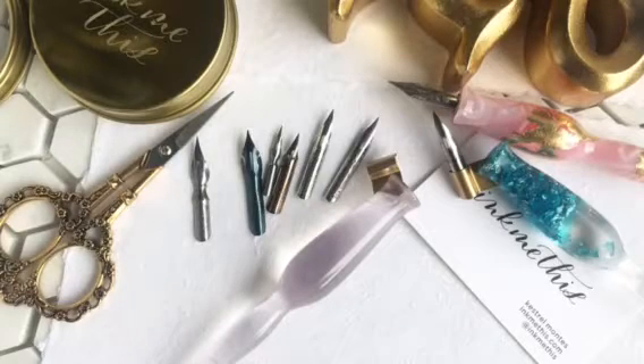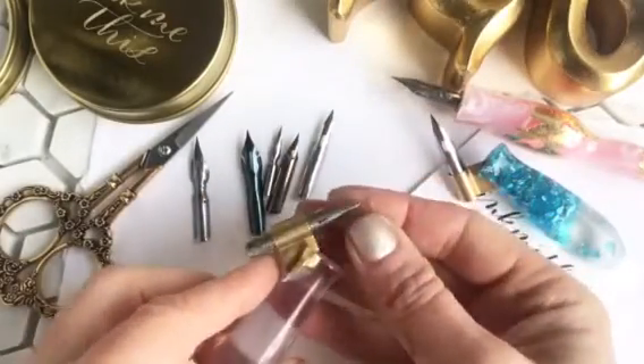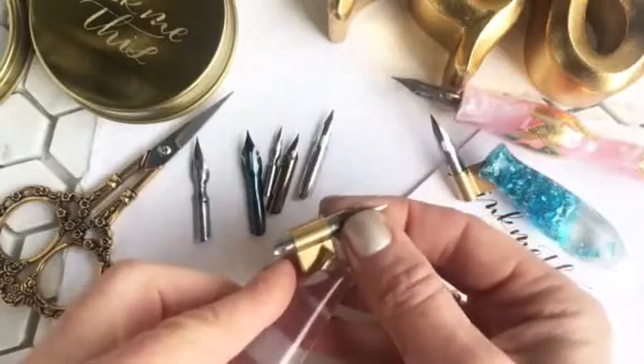This is Kestrel from Ink Me This, and I wanted to show you how to adjust the flange on your holder. If you find that a particular nib isn't fitting well — like this rose is way too loose —